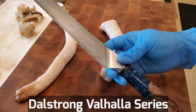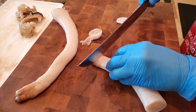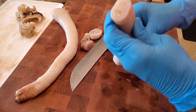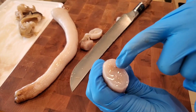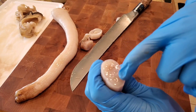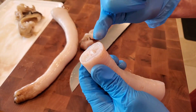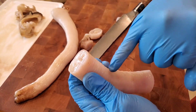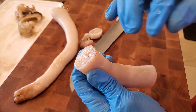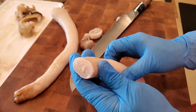The geoduck has a siphon — there are actually two siphons, one going in and one going out. This is a plankton feeder and the world's largest burrowing clam. You sometimes have mud in the middle, so whatever way you want to cut it — rings or cut it in half — make sure you rinse it out before you serve it.